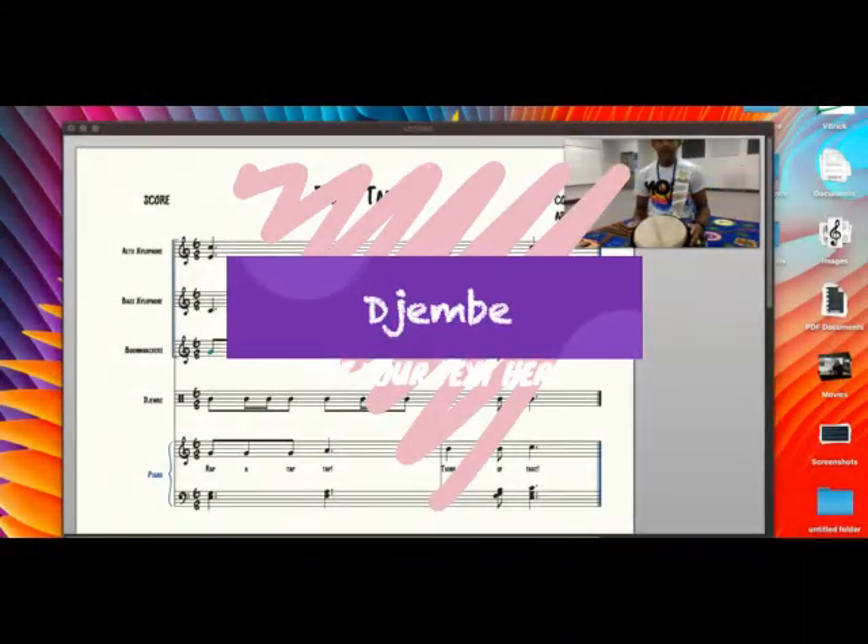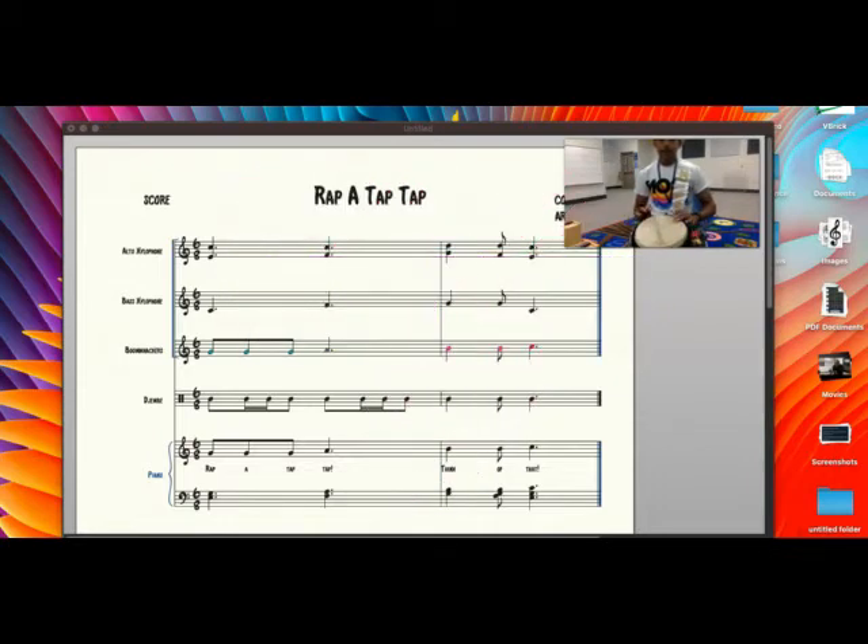One, two, three, four, five, six, ready, and here we go. Here is my djembe. One, two, three, four, five, six, ready, and here we go. One, two, three, four, five, six, ready, and here we go.